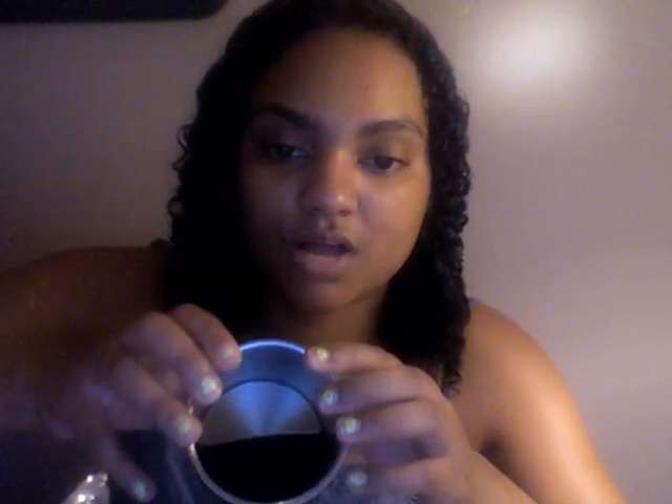I have coffee in it right now, so I don't want it to get everywhere, so I'm not going to show you like the — well, you can see the inside. Yep, that's a little bit of coffee because I've been drinking coffee all day.